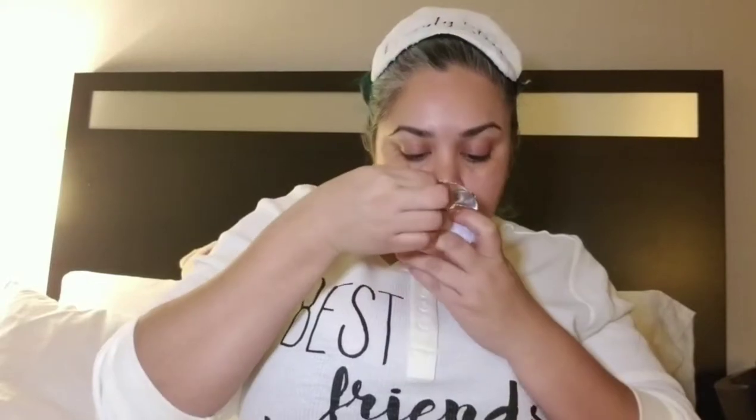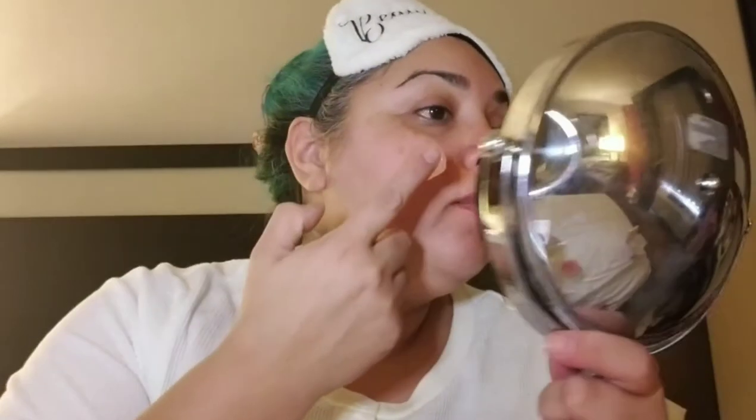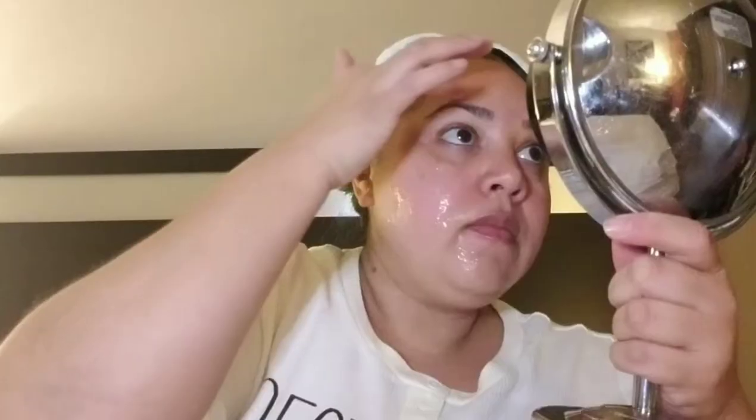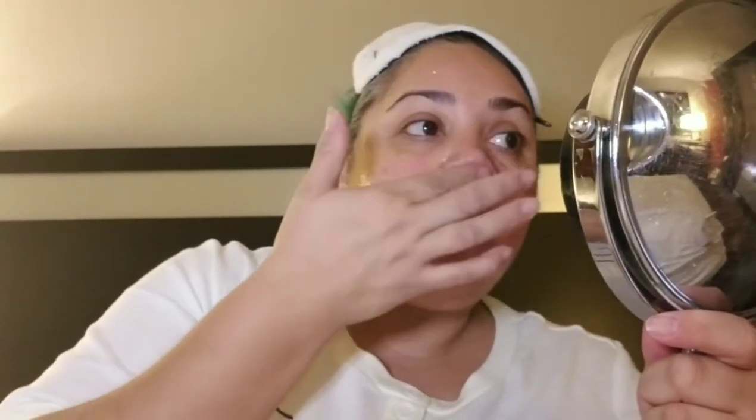Avoid your mouth, eyes, and nostrils, then wait 15 minutes and see what happens. Oh wait — it's pink! It doesn't really have a scent. Let's put on our bubble mask. Hopefully this will look right. And don't forget to take off your nose ring! Oopsie, I swear I forget every time I try to put on a mask. Okay, so that looks about right. We'll see if it's gonna foam into a ginormous bubble or not.